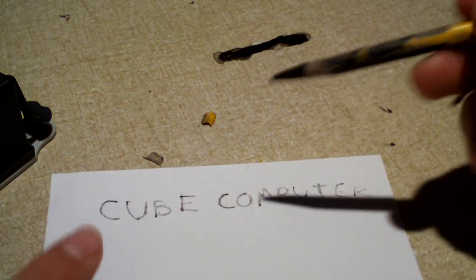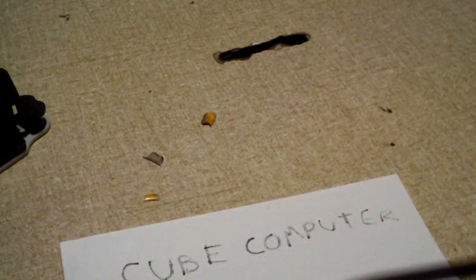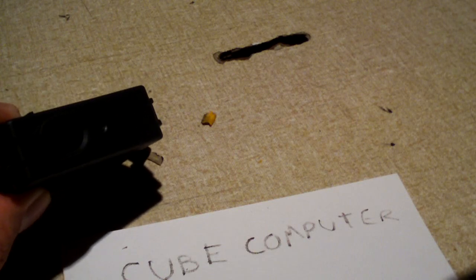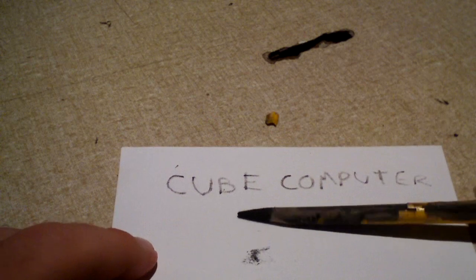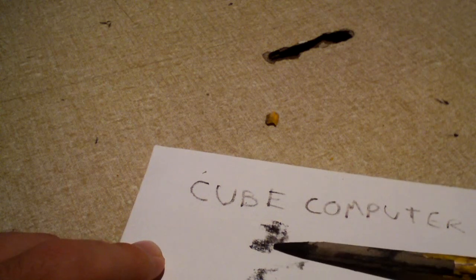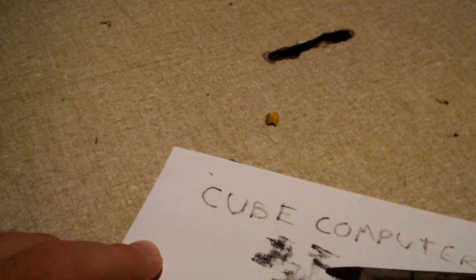As I just demonstrated, I wrote 'Cube Computer' on the back of this note card using ink that was left in this supposedly empty cartridge. That's ink that could have been used to actually print on your paper. And there's more ink — just look at all that ink. There's plenty of ink left in that cartridge.